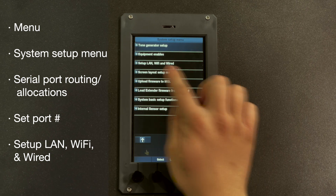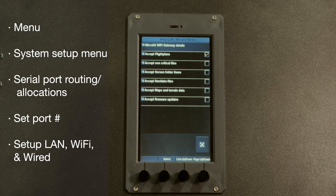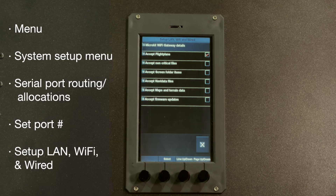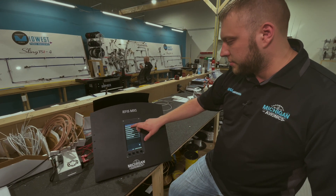Now we'll scroll down to Setup LAN, Wi-Fi, and Wired, and we'll see at the top it says MicroKip Wi-Fi Gateway Details. If this says anything else, it's not seeing the gateway, and you have to figure out if there's a wiring issue or if there's something else going on.